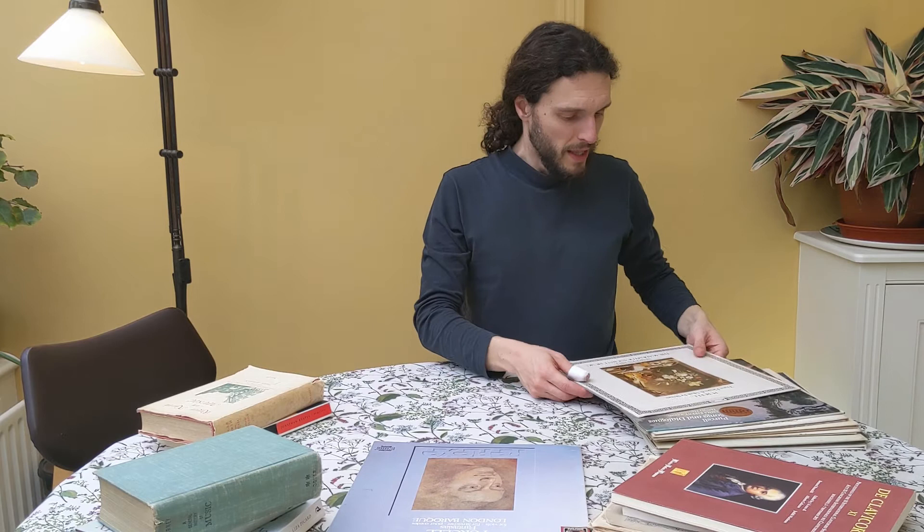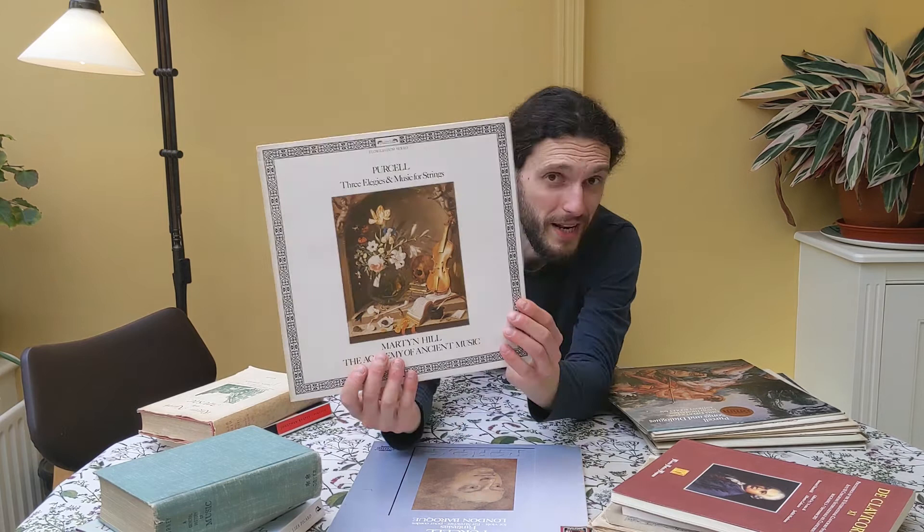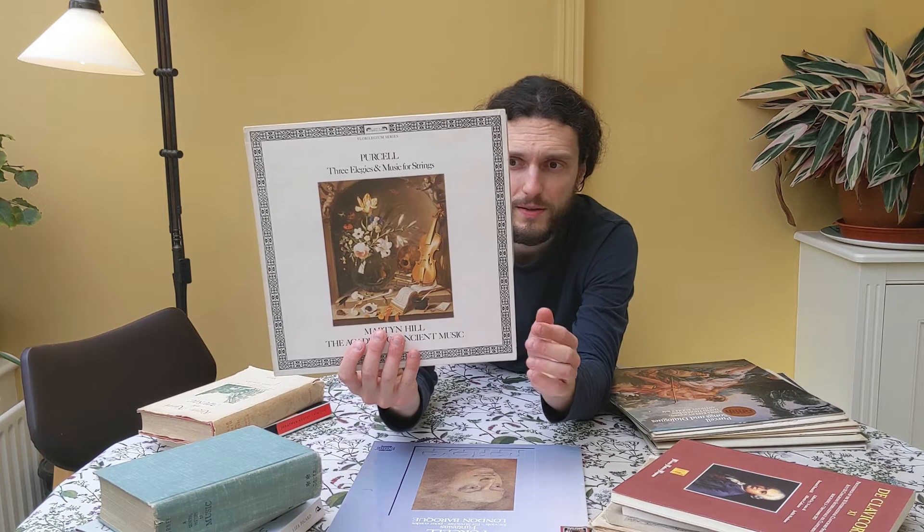Then we have this other record here — the Academy of Ancient Music: Three Elegies and Music for Strings. This one I like very much. There is Christopher Hogwood playing an organ, and that organ sound just adds something quite magical to the pieces played in this record.